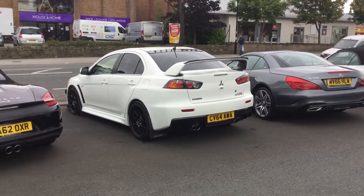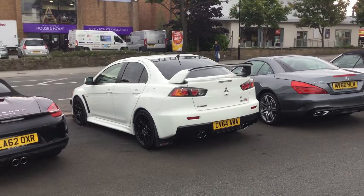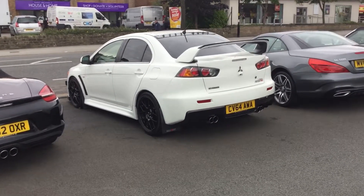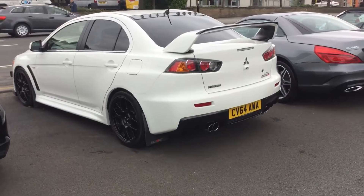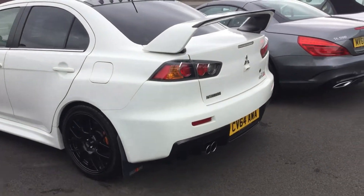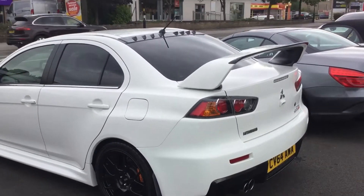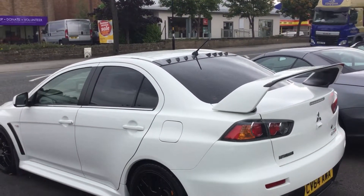So I'm coming to you live from a blisteringly hot North Yorkshire day, which as you can probably see in the video is a lie — it's grey and autumnal. We've had a little bit of rain, and you can still see the evidence of which on the vehicle.